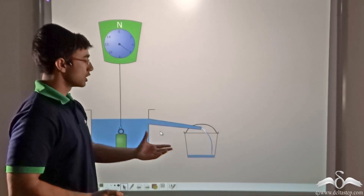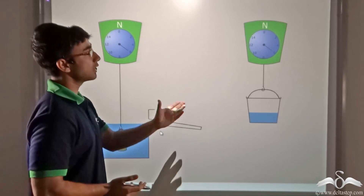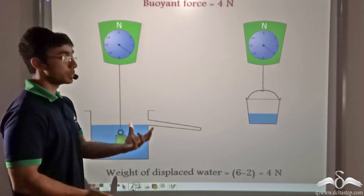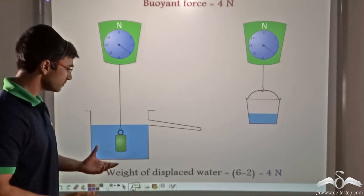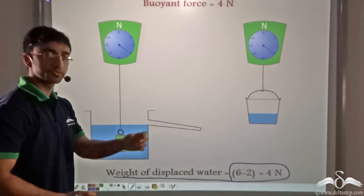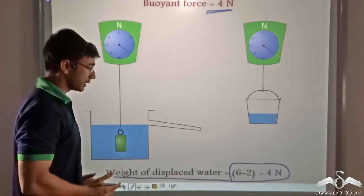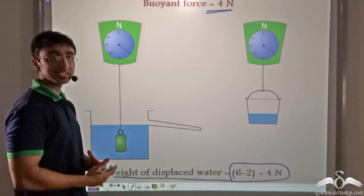After the bucket is weighed, water from the overflow jar is allowed to spill into the bucket, and the bucket is weighed again. The weight now comes out to be 6 Newton. The weight of the empty bucket was 2 Newton and the weight of the bucket with water is 6 Newton. So the weight of the displaced water is 6 minus 2 equals 4 Newton. We earlier found that the buoyant force is also 4 Newton — so the weight of displaced water equals the buoyant force, which is what Archimedes also tells us.